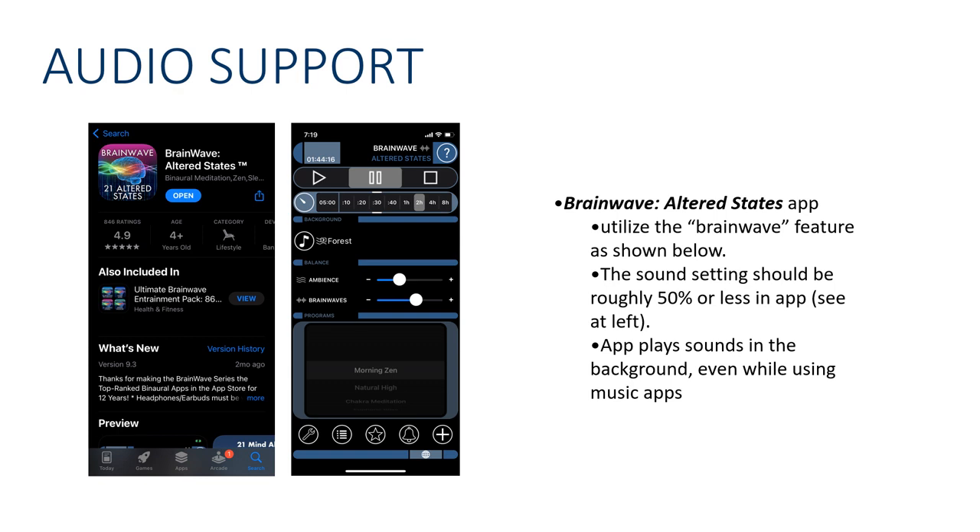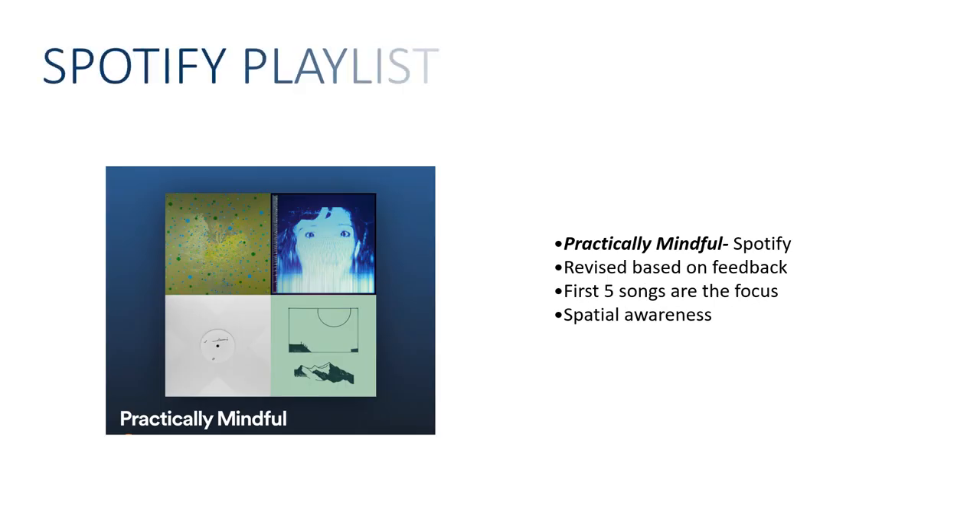That's a lot of noise happening in your headphones — and that's the point. For the Spotify playlist, just search 'Practically Mindful' on Spotify. The first five songs are what's really important. Everything else is stuff I use to meditate, but maybe not essential. These first songs are intended to have less identifiable lyrics. You may not enjoy the music a ton, but that's really not the point — these aren't necessarily my favorite songs, but they're very spatial. They sound like they're rattling all around in your head, and they're really useful for helping to cultivate that non-dual awareness.